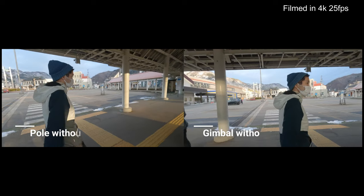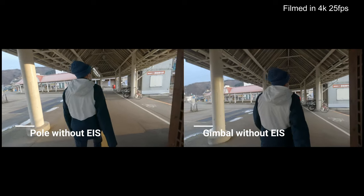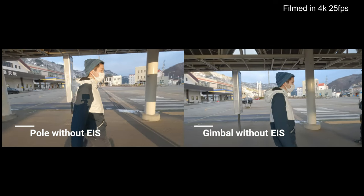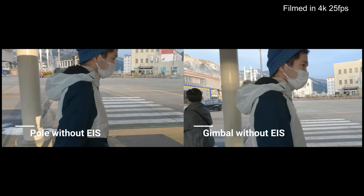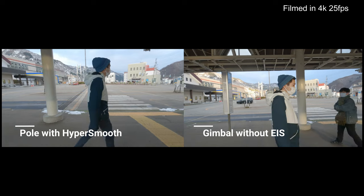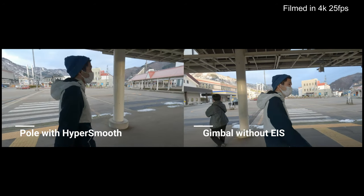Let's start with a deep look at gimbal without EIS and pole without EIS. There is an obvious difference you can see right away, but still if you look closer, the image quality is pretty good in both settings. Moving to the next: pole with HyperSmooth and gimbal without EIS — you can see how great HyperSmooth is.